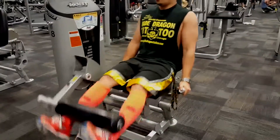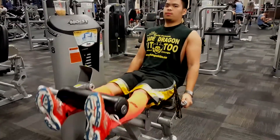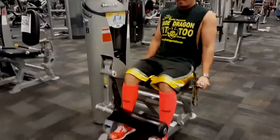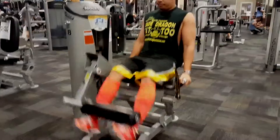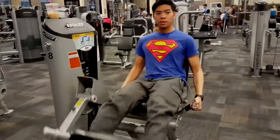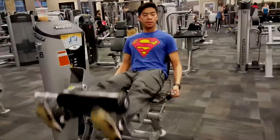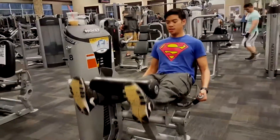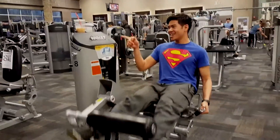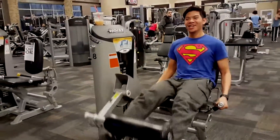Alright guys, you know what time it is — time for another workout video. Today we got the leg and shoulder day. I seem to like recording leg and shoulder days, so yeah, probably should skip leg day, but we're warming up with some extensions right here. I got Justin — Super Justin, my cousin — with me.